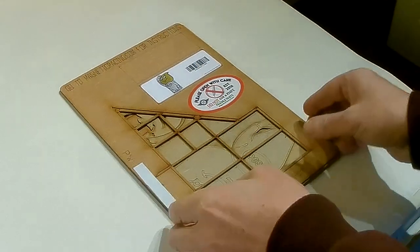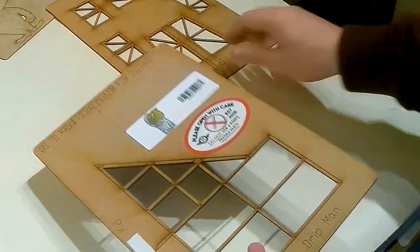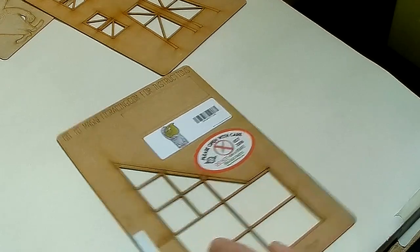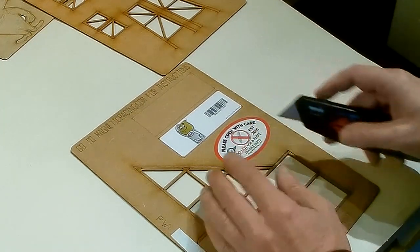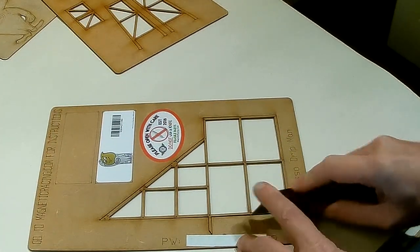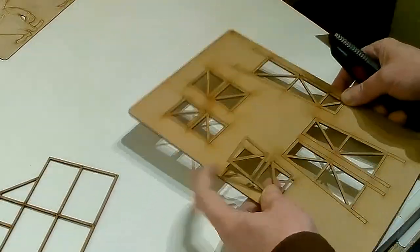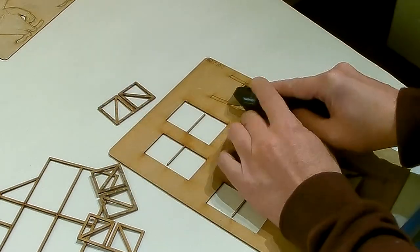The kit comes in three sheets. Two sheets are thicker and they're the structure, and a thinner one that's got the drip man himself on it. It does say don't use a knife, but some of these little bits can sometimes be a bit tricky to get out of the sheet they come on, so just nip them out. Although these ones all popped out quite nicely, apart from that one.